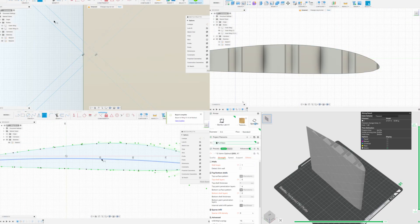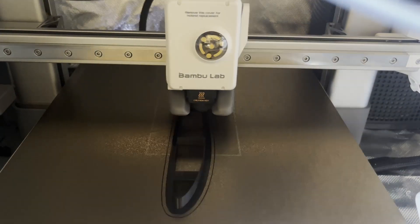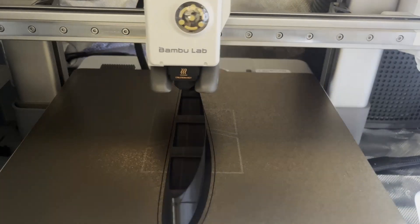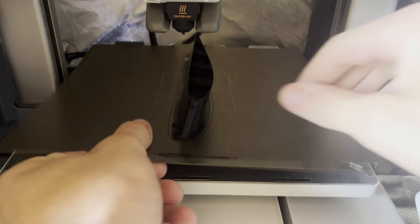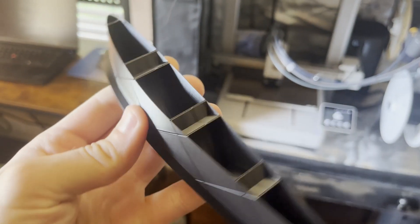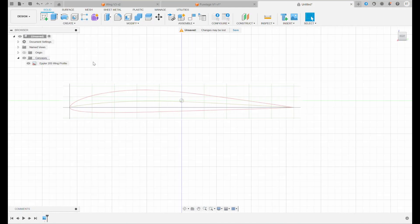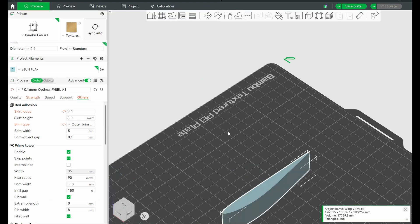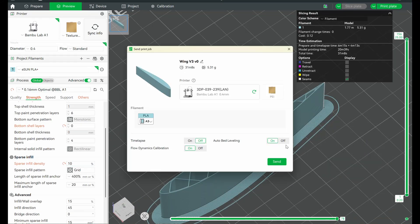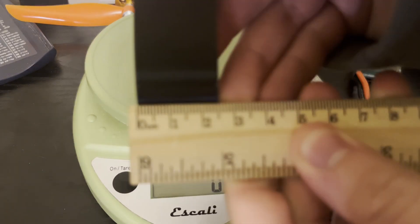I moved on to how to actually 3D print the wing and watched Tom Stanton's video on this — I'll link it in the description, really cool guy. He wanted to design a wing printed in vase mode, which means it was only printed in one continuous strand, which makes the wing a lot lighter. So that's what I went with first. But I was also curious what it would be like if I just printed it normally, so I designed another one where the extruder picks up and sets down instead of one continuous path. It was really strong with hardly a weight difference, so I just went with that one.